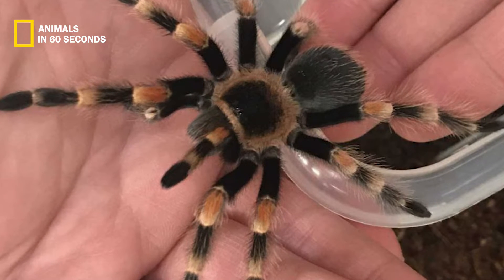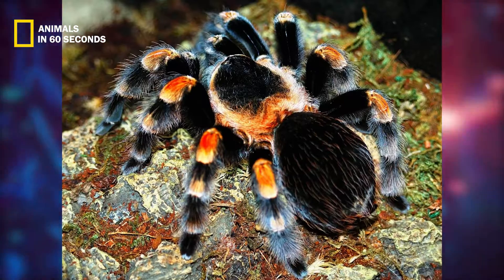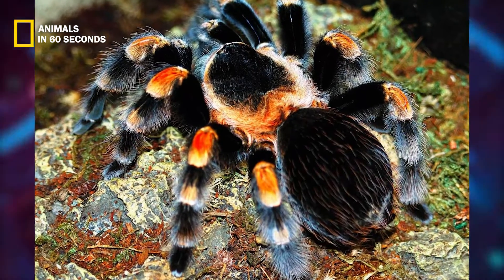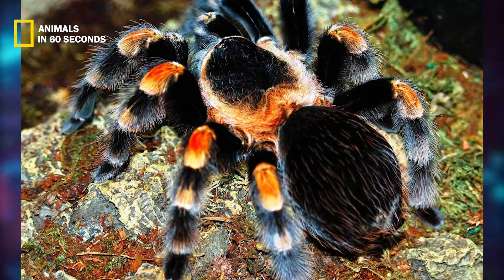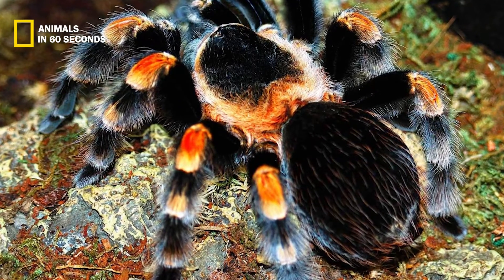The vibrant hairs on this spider's legs are made to detect ground vibrations, allowing these spiders to safely explore their surroundings. Additionally, they have palps that facilitate taste and smell.